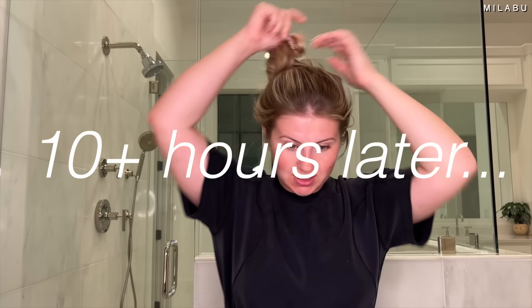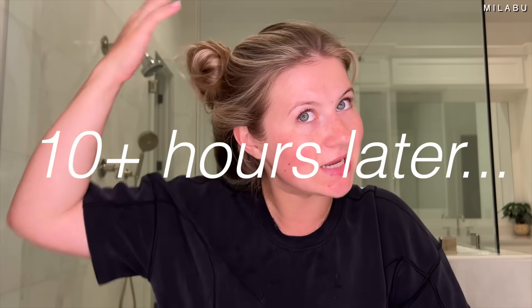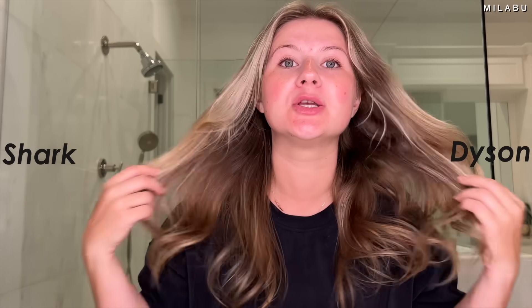Hopefully the result will last. Just finished my skincare — let's see how the Shark versus Dyson is doing. I've been checking, I've been looking, and I'm happy. Before I brush it out, let's see — I literally haven't combed it out since I last saw you guys. I think it looks really good. As anticipated, the Shark fell out a little more and a little faster, just because the barrel is a little bit bigger than the Dyson.